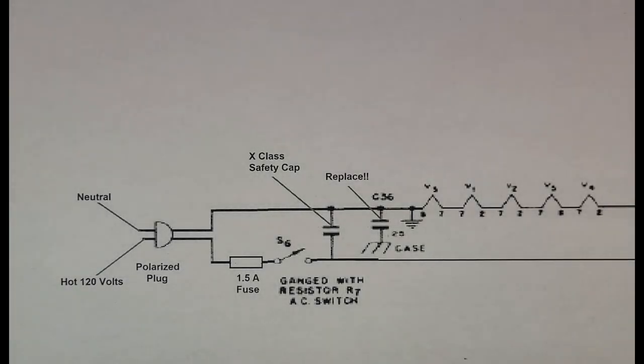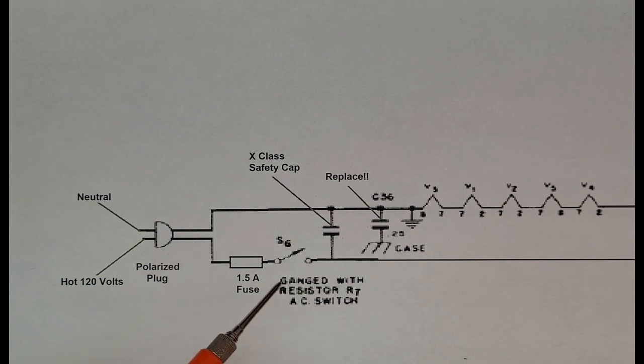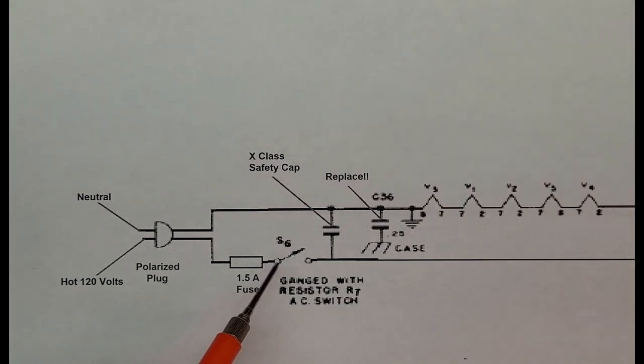So this is my fix for an S-38. We're going to use a modern polarized plug. I have turned this around so that I have 120 volts going straight through to the rectifier tube, as opposed to going to the chassis. I have the chassis set up as neutral. And I've added, right off the bat as the first thing when the hot lead comes in, a fuse. I've also switched this line rather than the chassis line. This way, when you shut the radio off, the power is stopping at the switch and it's not running through the chassis or anywhere else.